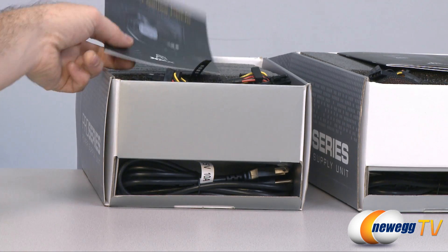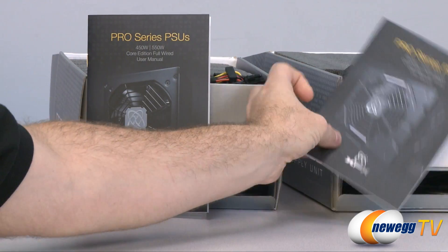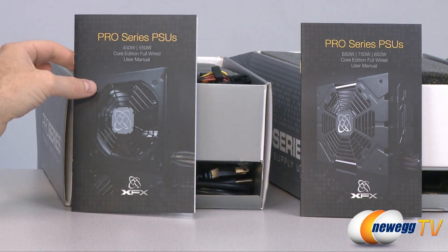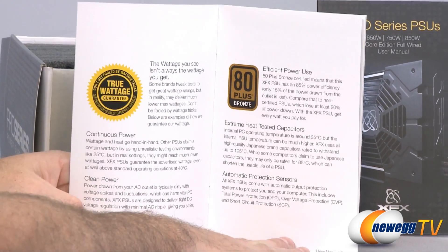Here we have all four power supplies. I'm going to go over the accessories and connectors for each one. You get a full color manual — one for the 450 and 550 watt versions and another for the 650, 750, and 850 watt versions — with some information for those looking for a high quality power supply.